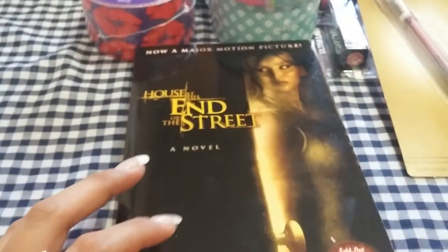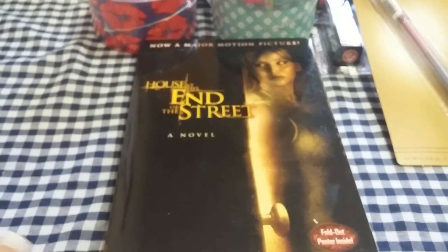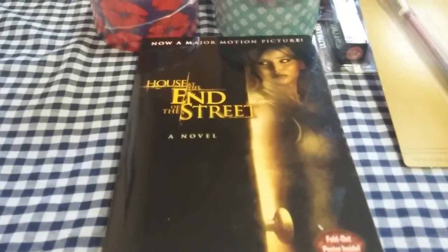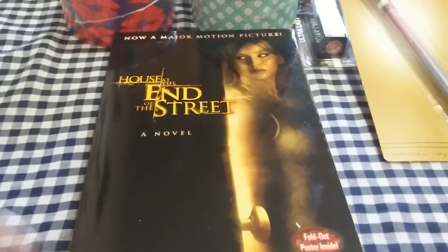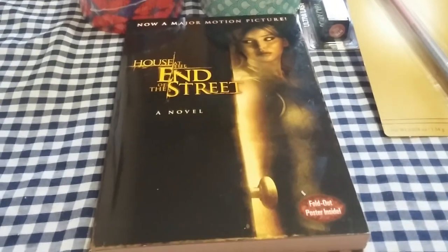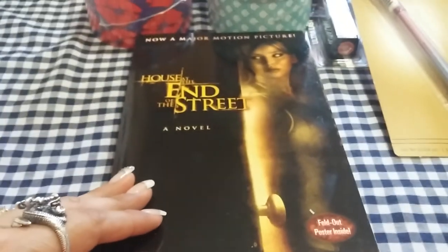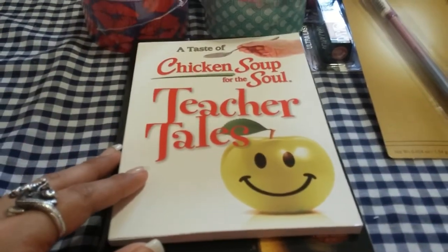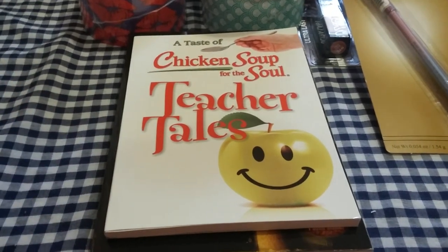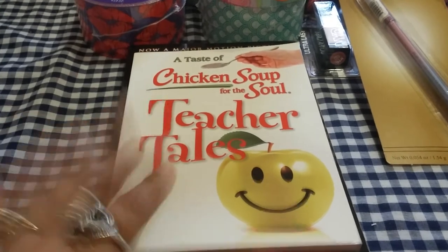I like to read, so I ended up getting this novel — it's also a movie, if you guys have seen it. I've seen it, it's not that bad. Sometimes the books are better than the movies. This one, 'House at the End of the Street,' is supposed to be like a scary suspense movie. It has the actress from the Hunger Games. And then the last thing I got was 'A Taste of Chicken Soup for the Soul: Teacher Tales.' For Christmas, I will be making a little goodie bag for my son's teacher and I'll be giving her this book.